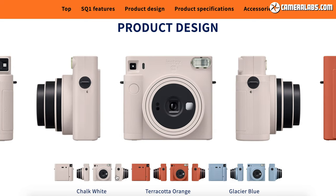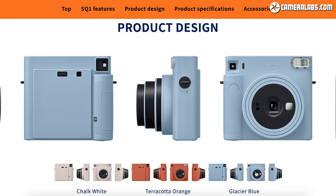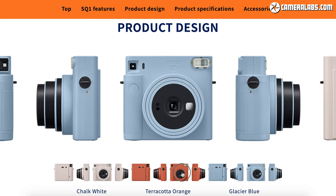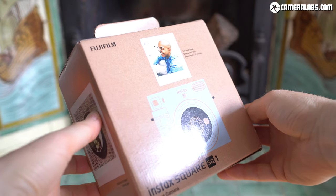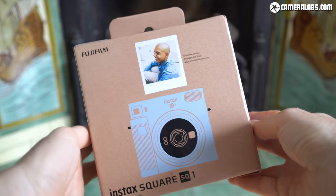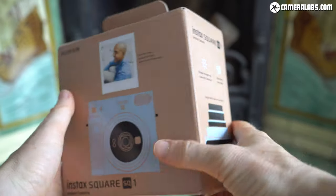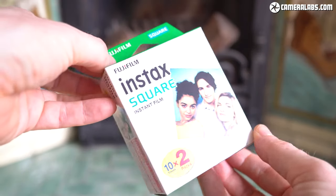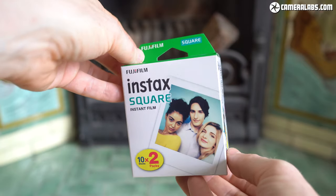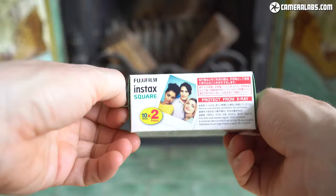Launched in September 2020 and available in Chalk White, Terracotta Orange or Glacier Blue, the SQ-1 becomes the simplest and most affordable model to use the Instax Square Film to date. At launch you're looking at spending $120 or pounds on the camera, although do keep an eye on prices of the older models like the more sophisticated SQ-6 which may actually be available at a lower price. Instax Square prints come in packs of 10, with twin packs generally representing the best value at around $18 or pounds, working out to about 90 cents or pence per print.